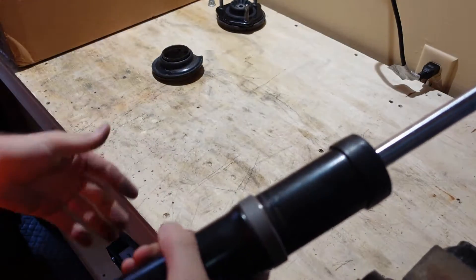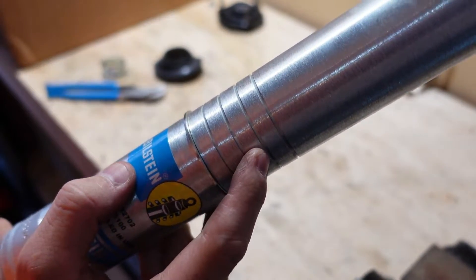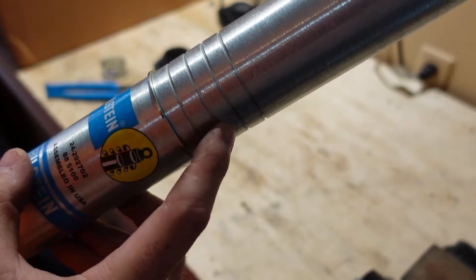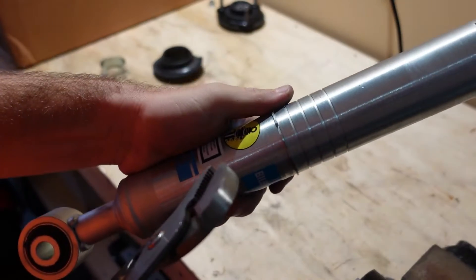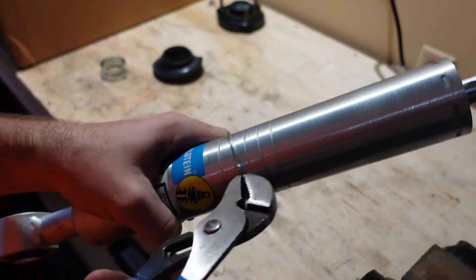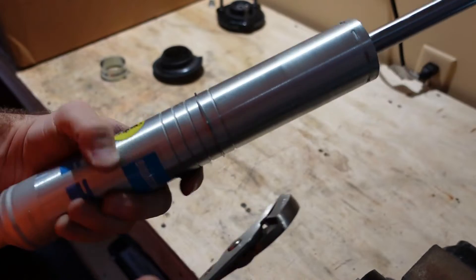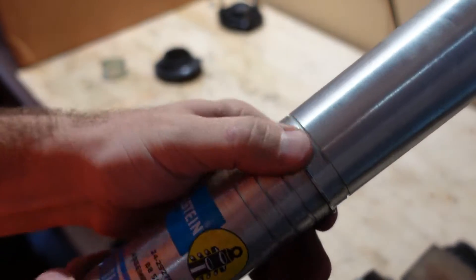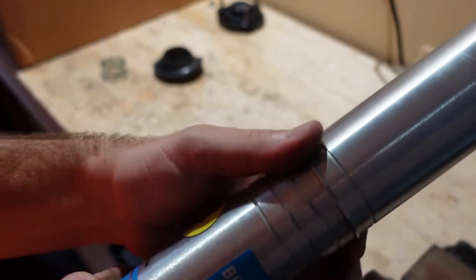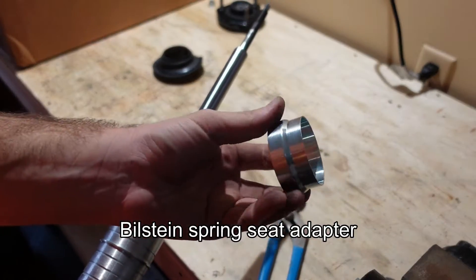On the Bilstein strut, adjust the snap ring to the fourth position — 1.9 inches of lift — by gently using a pair of pliers to move it up one ring at a time. Move each side gently and then double-check it's sitting in that groove all the way around. Spin it a little to confirm it's fully seated.